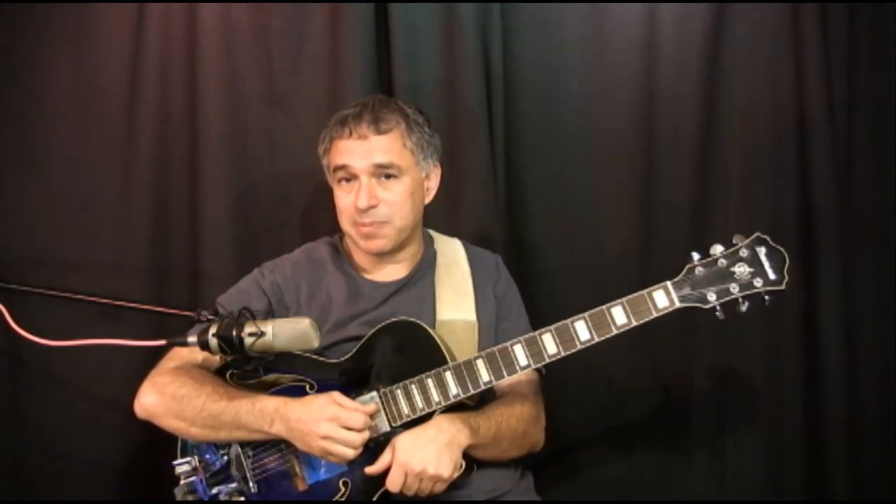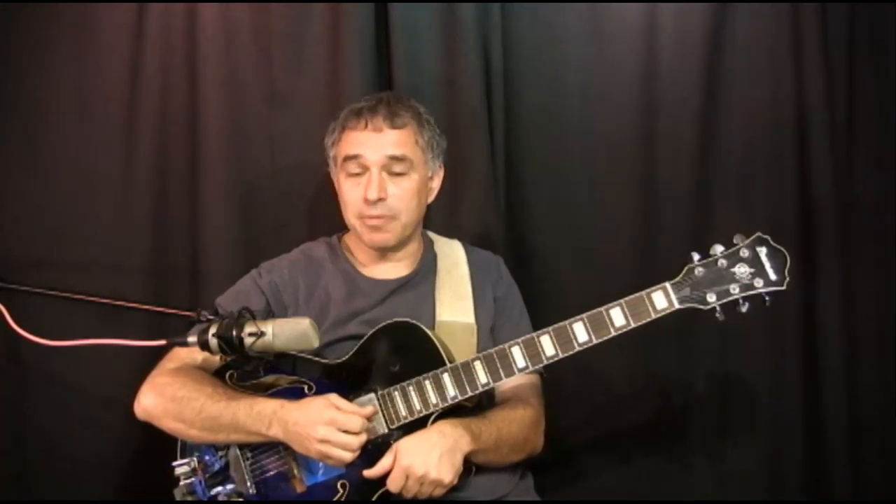I decided instead of trying to answer the question of how do you play guitar, which a lot of people do and do quite well, I'll simply create lessons that show how I play my specific arrangements. And from that you can learn a lot and create your own possibly.